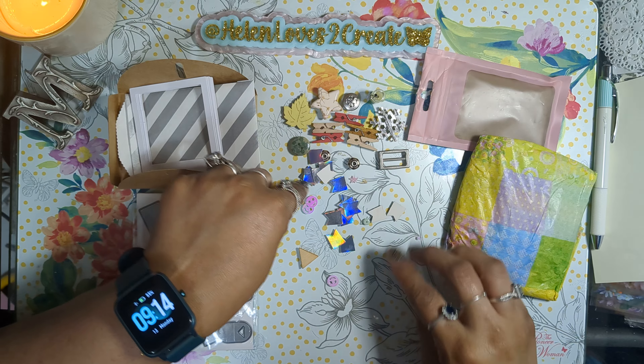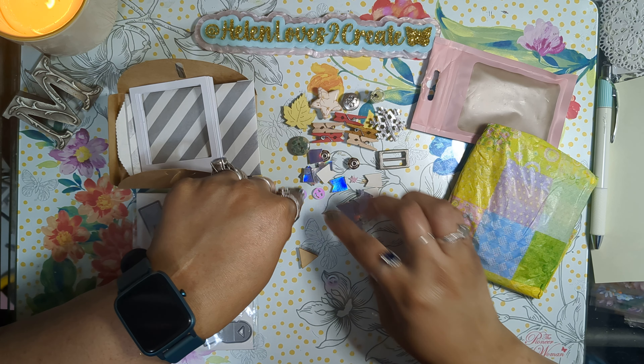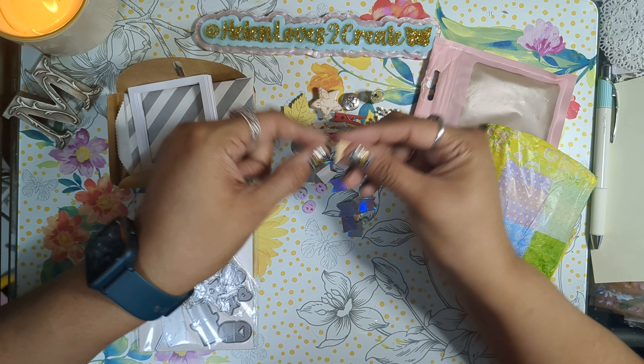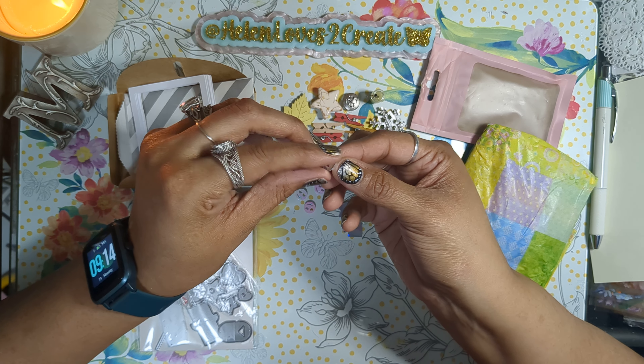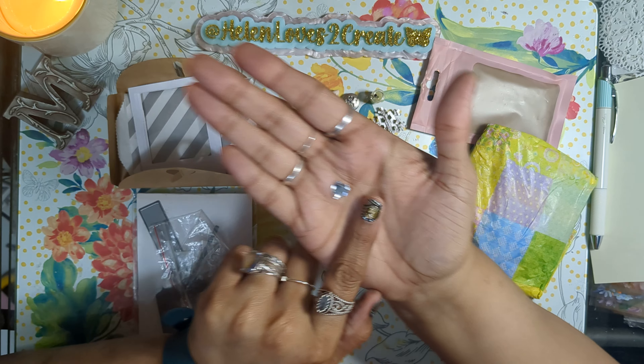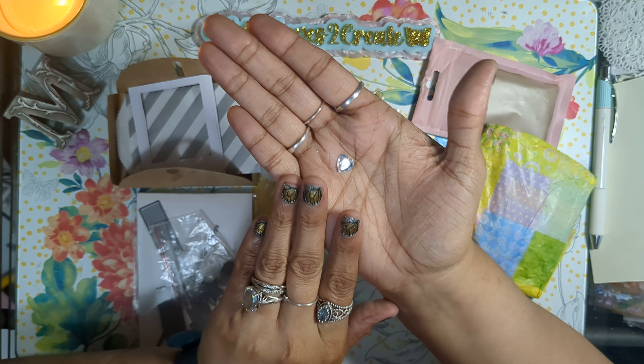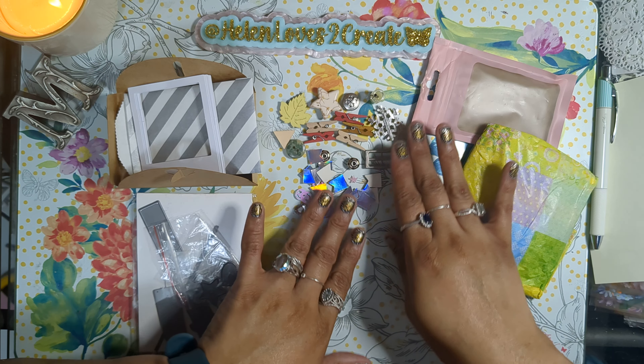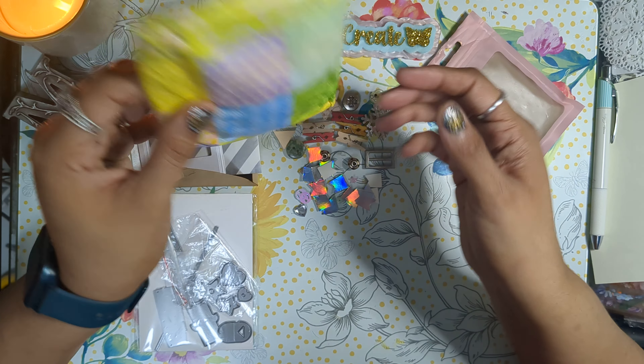And then there's some little confetti smiley faces. A little wooden triangle. And then a little heart gem right there. Thank you! Wow, that is so cute.